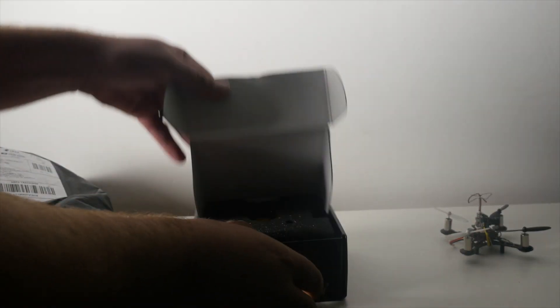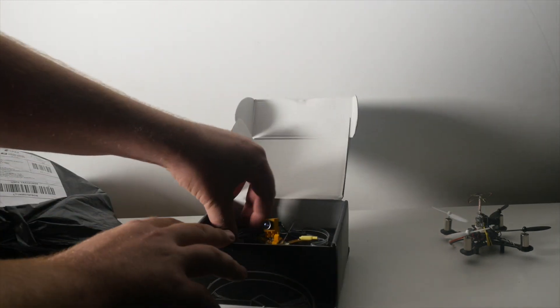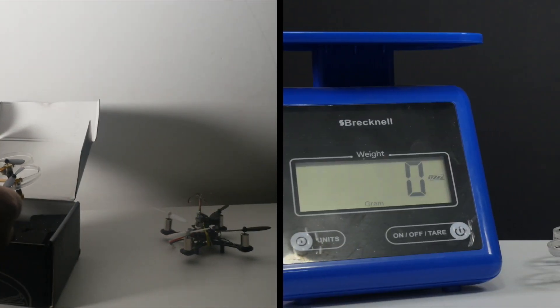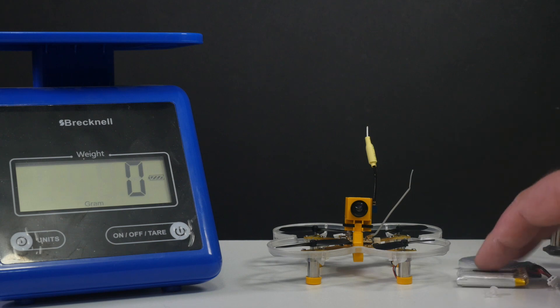Now, this also doesn't come with any batteries, which is kind of disappointing if you don't have any batteries laying around. They suggest a one-cell 350 milliamp hour battery, which I have right here, but I've also flown with 500 milliamp hour batteries. You'll need to get some of these to fly.